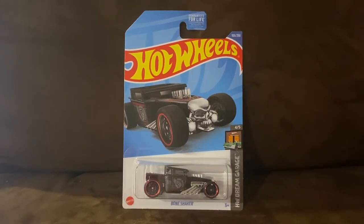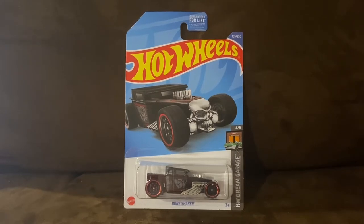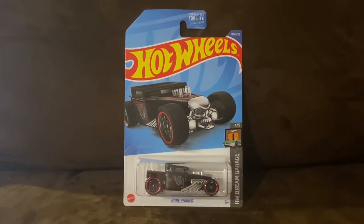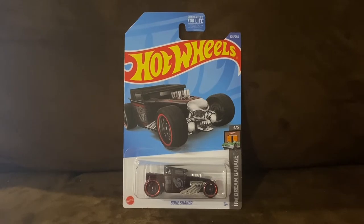What's up everybody, it's Chase the Star from the night sky, and welcome to another Hot Wheels unboxing and review video. Today we're going to be unboxing and reviewing Bone Shaker, so let's go ahead and unbox this Hot Wheels car.